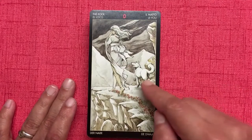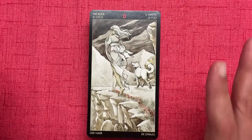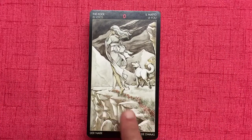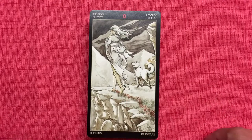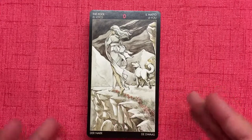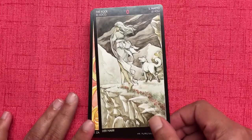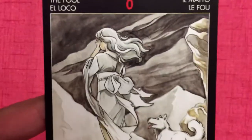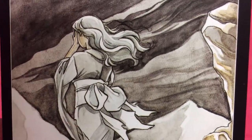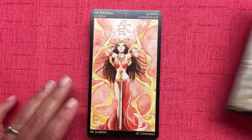Here is your Fool card — you see there's a woman, a dog, the cliff edge, and all of that. I like how it's all shades of gray, with only the flowers colored. It's very interesting and worth noting, because the color scheme plays a role in this deck. If you look closely, she's holding her hands to her face, so she can't see — or won't see, or doesn't want to see — where she's going. That's interesting, isn't it?